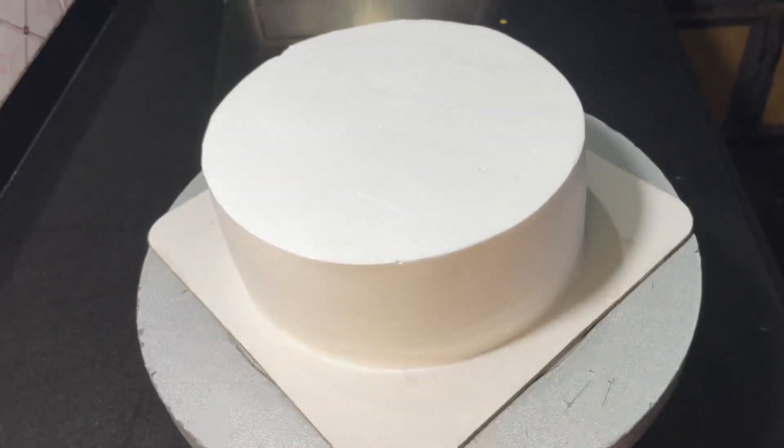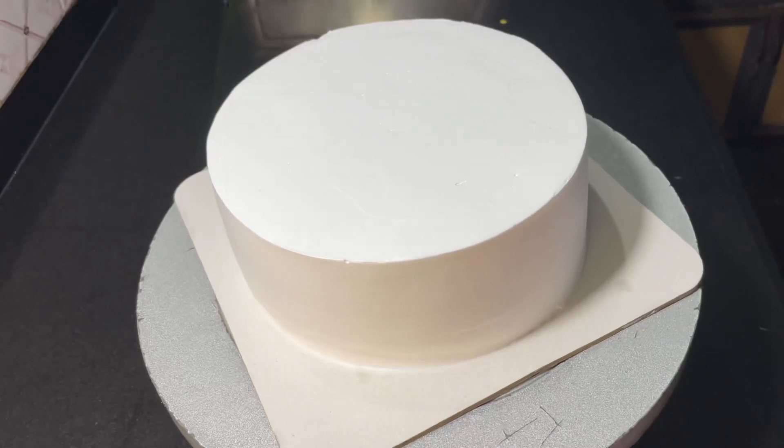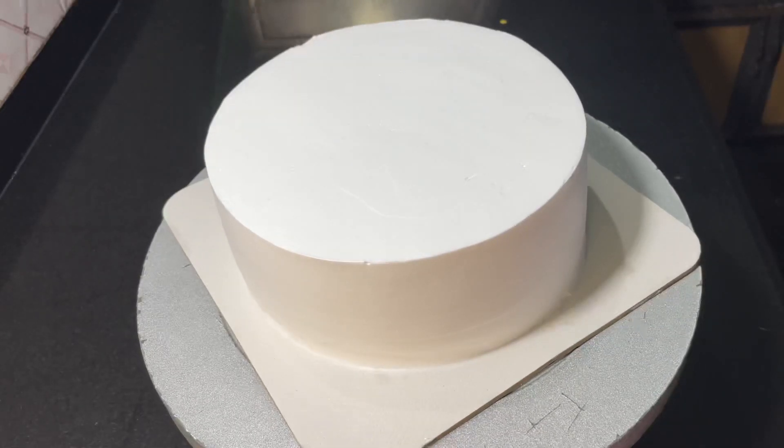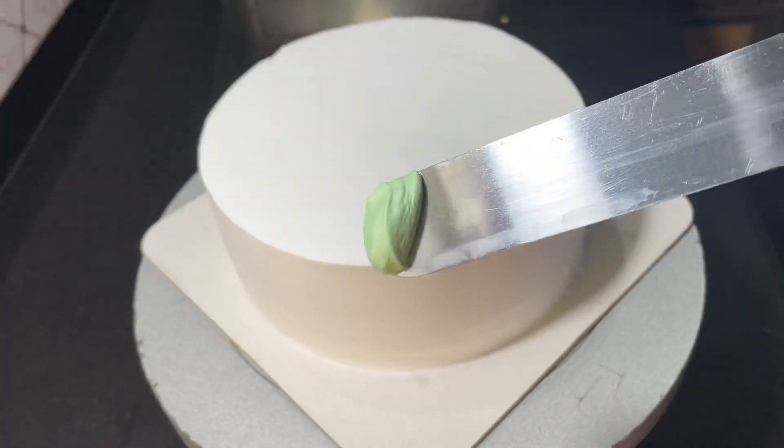Hi friends! Welcome back to my channel! We are going to make a new design video. We are going to make a white forest cake and design it. We are going to finish the cake and set it up.